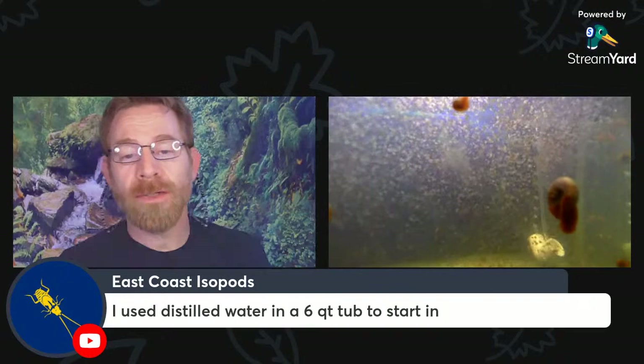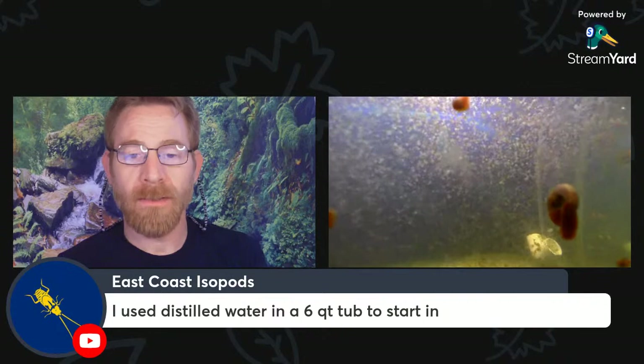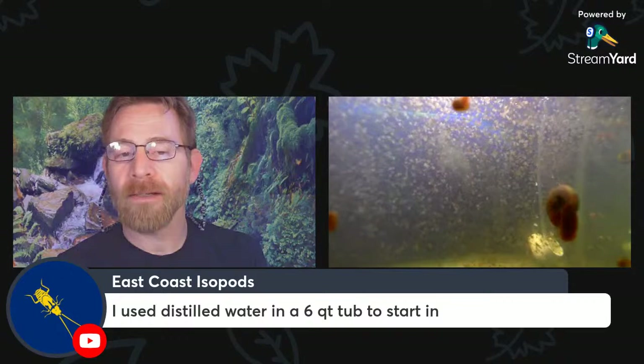East Coast Isopods used distilled water in a six-quart tub. I would say distilled water is usually not the best with Daphnia. It's okay for hatching eggs, but within a short time they will need more minerals in their water. Distilled water will actually kill them off. People often recommend it, but I've never found it to be a good thing with Daphnia long-term.